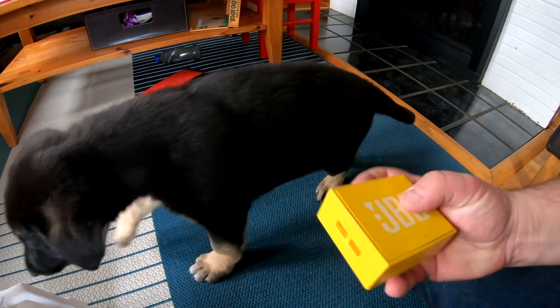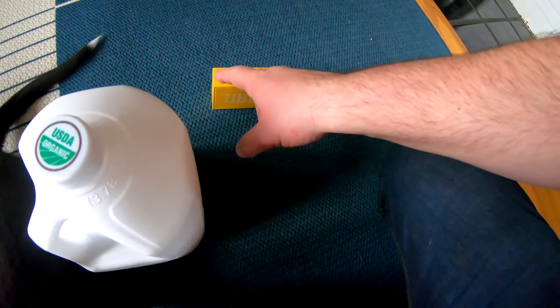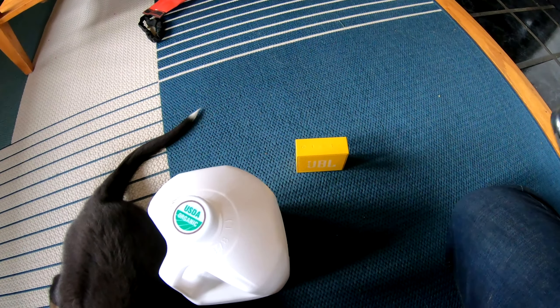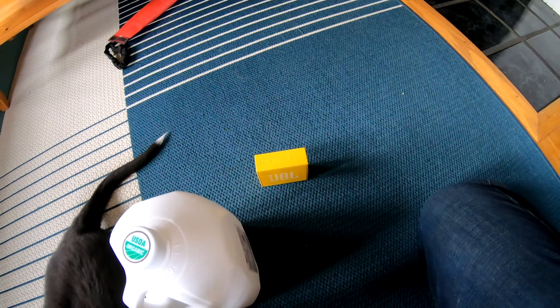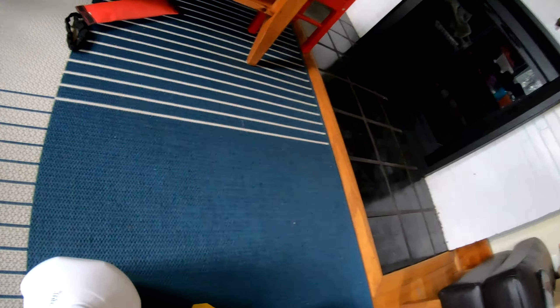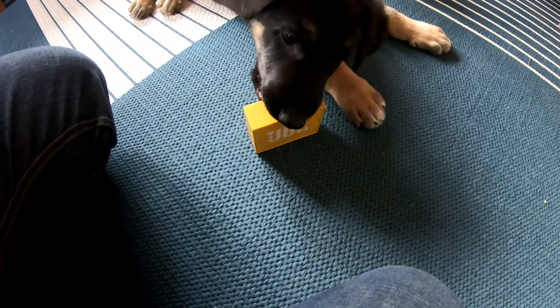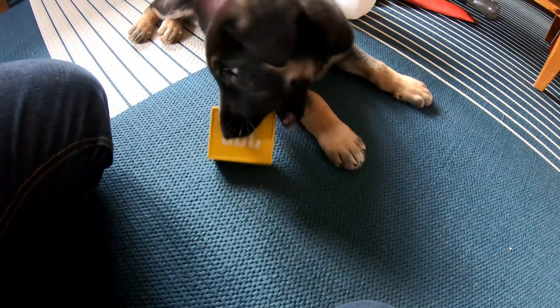We lost the Bluetooth pairing - what happened? He bit the on/off button and that turned the speaker off. I think that's what happened. There we go, we're back online. Yeah, he did bite the on/off button - that's a little tricky.